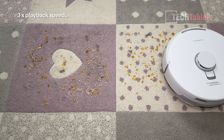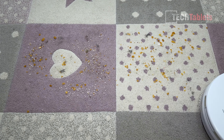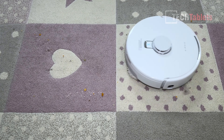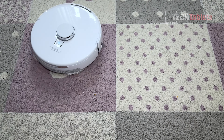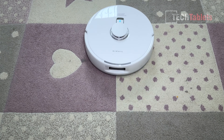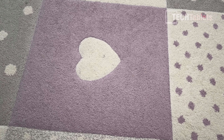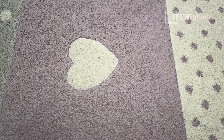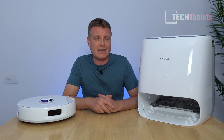For my vacuuming test, I laid down cornflakes, dust, dirt, and short cat hair, then set it to vortex mode — maximum suction. I let it have two passes: the first pass picked up almost everything, and the second pass going in the other direction got nearly all of it. I'd say about 98% pickup. On closer inspection, there was a tiny bit of thread that was stuck on the mat that it didn't manage to lift, just one or two small things.